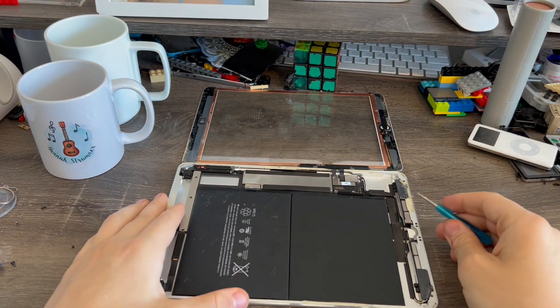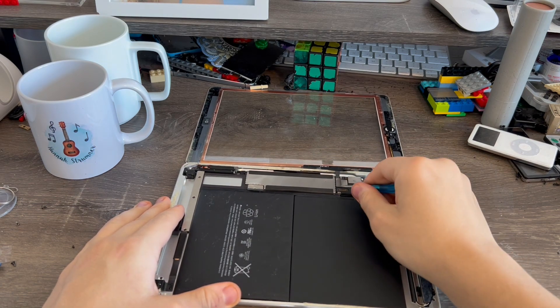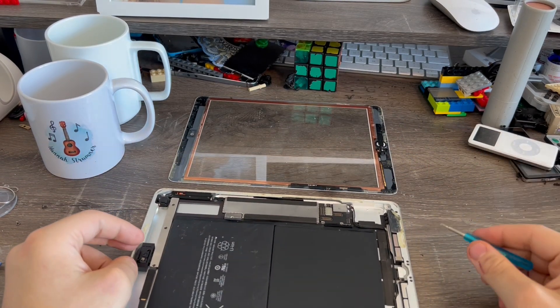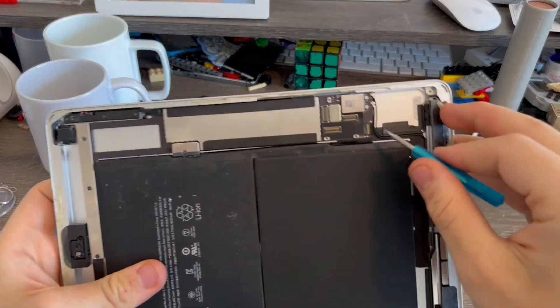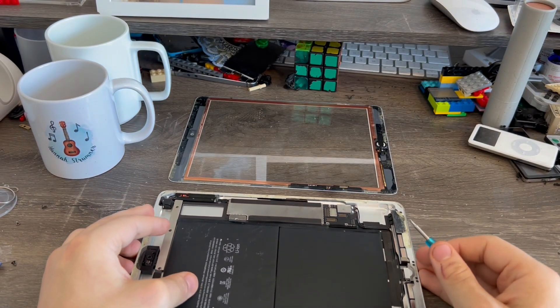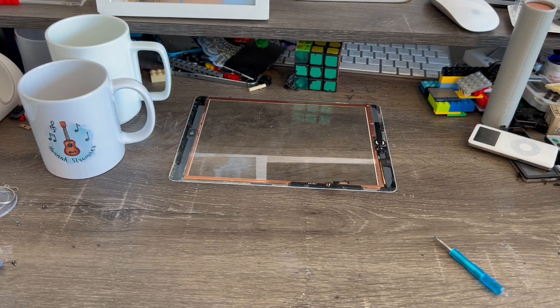Now we're going to disconnect the touchscreen with just two little cables — one right here and the second one right here. Just like that, the screen comes away. If your home button cable isn't broken like mine is, you have to disconnect the third cable right here — the lock connector. But since my home button broke back in 2017, I don't have to worry about that. We're done with the screen for now, so let's move it out of the way so I don't damage it any further.